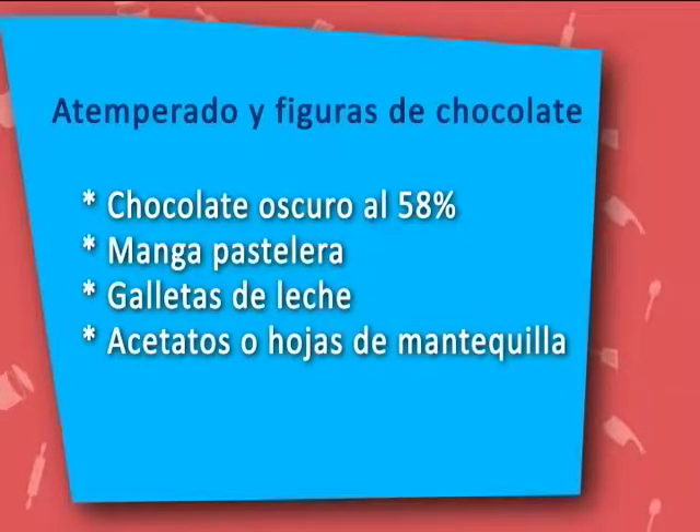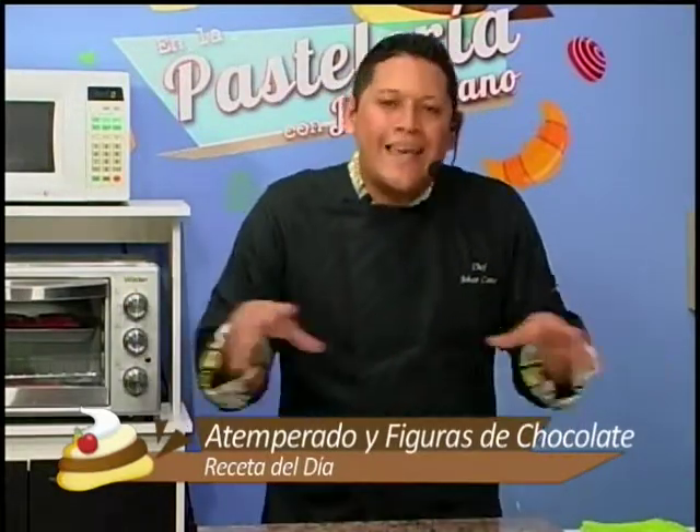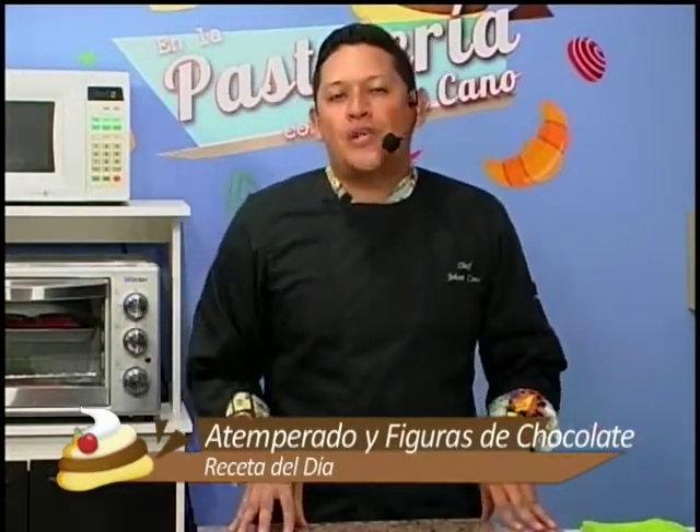Para esta ocasión, los ingredientes que vamos a utilizar son: un chocolate al 58% cacao. También voy a utilizar algunos materiales como mangas pasteleras, galletas de leche, acetatos y hojas de mantequilla, que son indispensables para este proceso. ¿Qué les parece si empezamos? Primero quiero que conozcamos qué es lo que vamos a necesitar para trabajar con el chocolate.